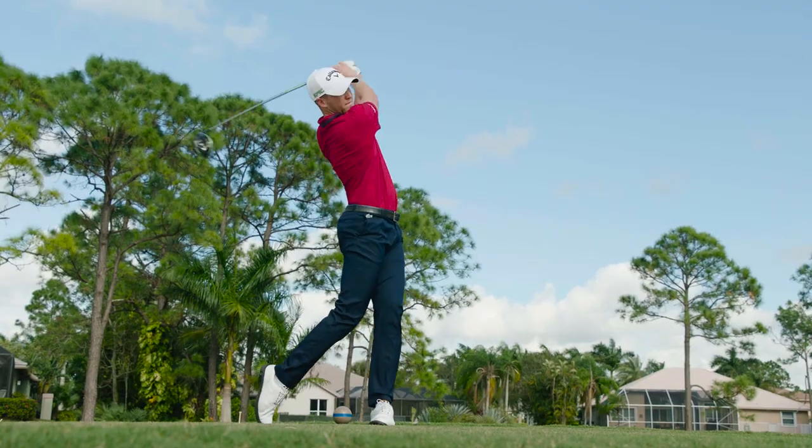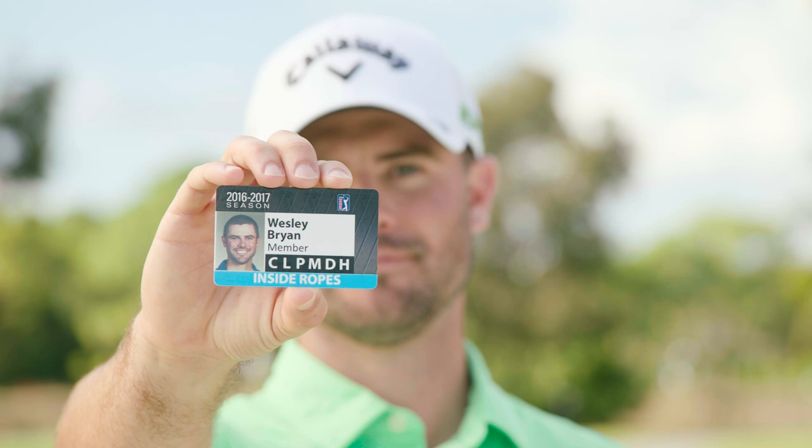One reason I joined Calloway's tour staff was the chance to play Chrome Soft. It's the best feeling, best performing ball I've ever played. I switched to Chrome Soft last year and won three times on the Web.com Tour. Now I'm on the PGA Tour. This ball changed my life. I love the 58 I shot with my Chrome Soft.